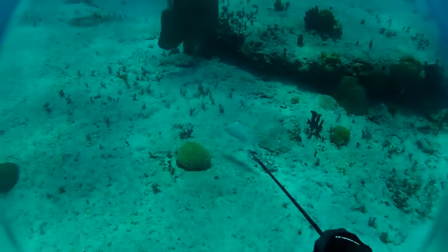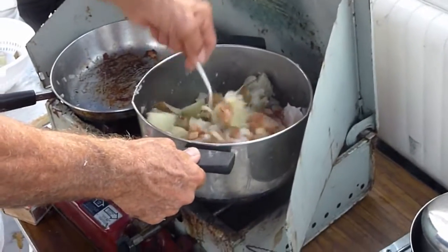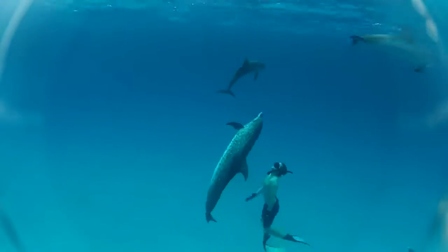As I promised you guys in part two, we will continue to shoot fish, cook fish, eat fish, and we'll get to that dolphin footage as well.